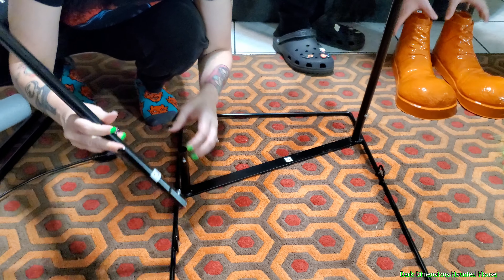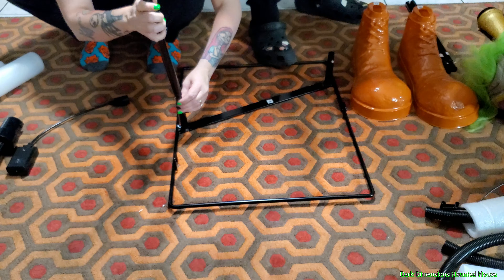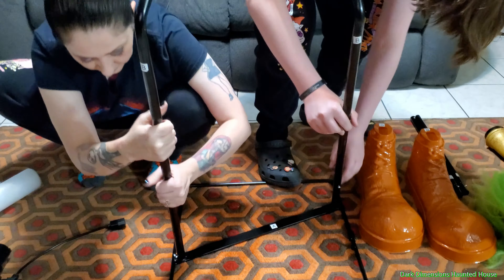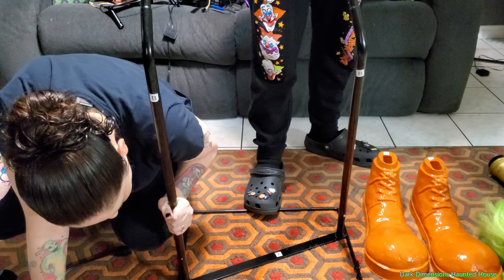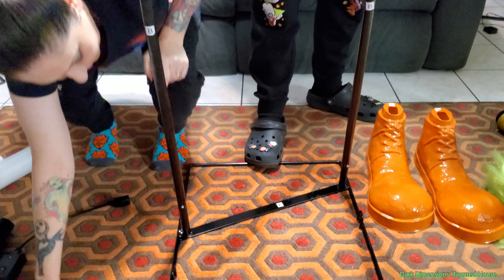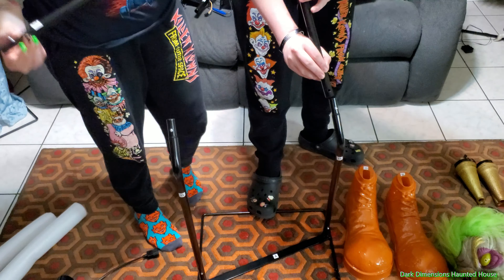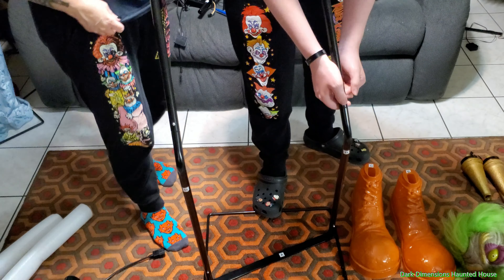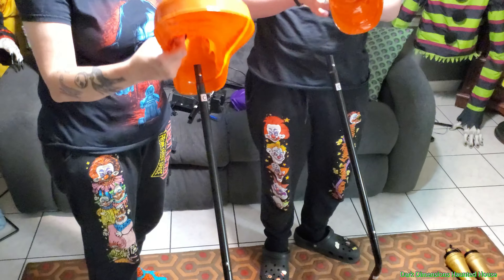So we got the base which is A. Then you have the next pieces, and they're both B — they're going to be the legs and the knees, and they just snap in. You can see one of the snaps right there. Then next is C — we got the C poles. The shoes can slide on right now over these poles. They're both left and right, so they both look exactly the same.